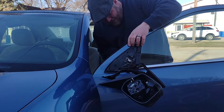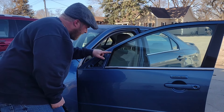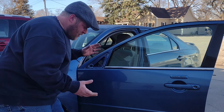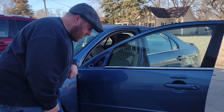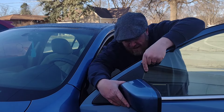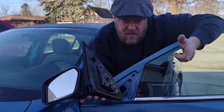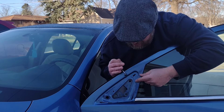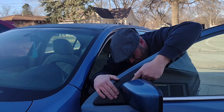Now that we got the old mirror off, now's a good time to get a rag and wipe off all this dirt and grime in here - just good practice. Installing the new mirror is just the opposite of taking the old one out. Just want to line everything up, slide this guy through. There's a little clip right here so I guess you don't need a helper. My old clip is still stuck in the door so I gotta get that out of there.